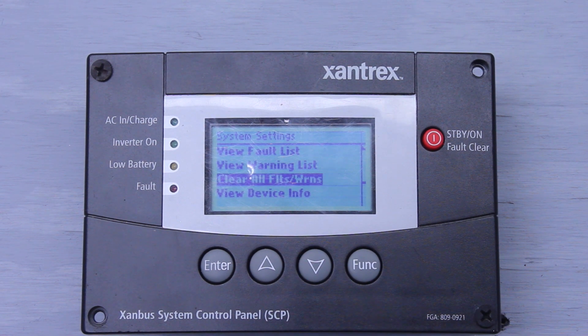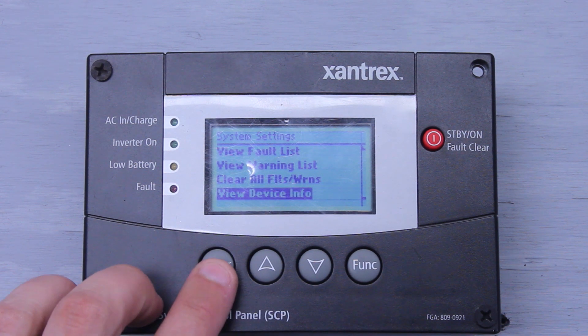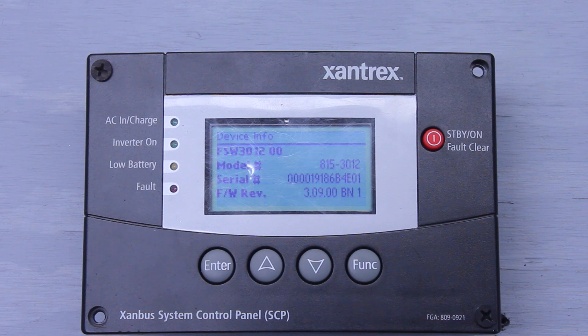The next is Clear All Faults and Warnings. If you had a fault or a warning and you figured out the issue — whether it be a low battery or what have you — and you just want to get rid of that fault, you go here and click Clear All Faults and Warnings, and it will clear them for you. We also have View Device Info — it's going to tell you what model inverter you have. Here we have a Freedom SW 3012, a 3,000-watt 12-volt unit. It'll tell you the model number, 815-3012, the serial number, and what software version we're running on it.